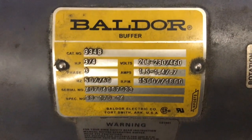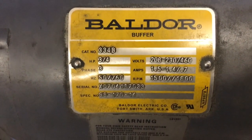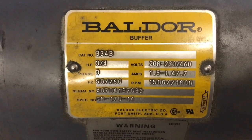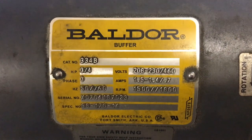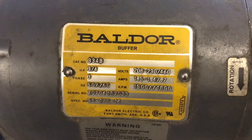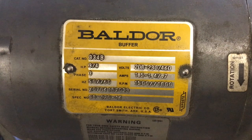This is the Baldor 334B, three quarter horse, three phase buffer grinder. Looks like it runs on 208 volts or 460 volts.